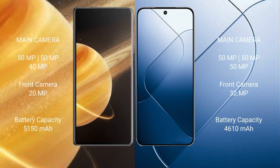Honor Magic V3 features a rear triple camera setup: 50MP plus 50MP plus 14MP, with a 20MP front camera. Xiaomi 14 features a rear triple camera setup: 50MP plus 50MP, with a 32MP front camera. Honor Magic V3 has a 5150mAh battery with 66W fast charging support.